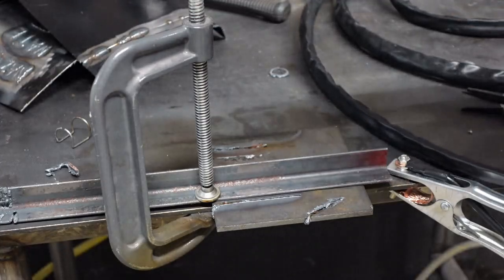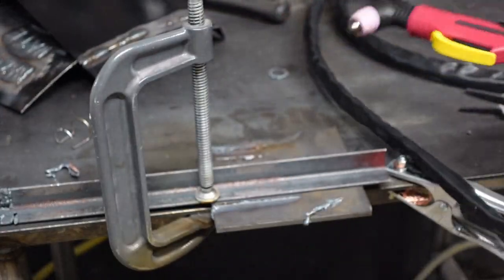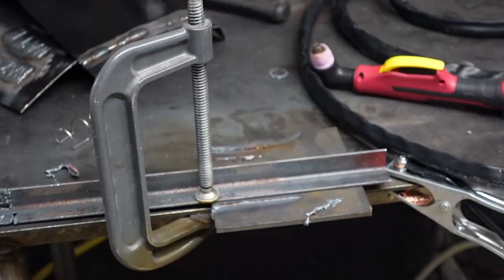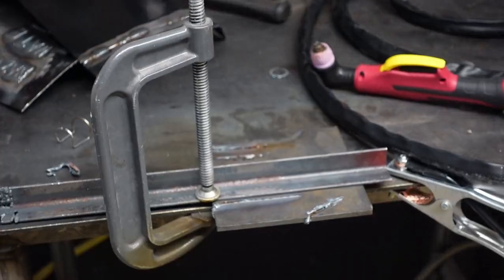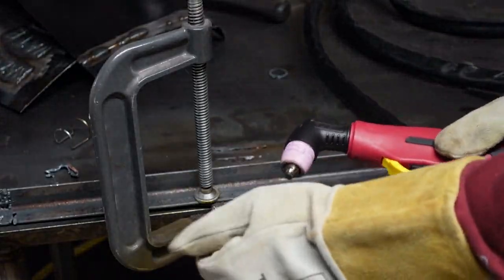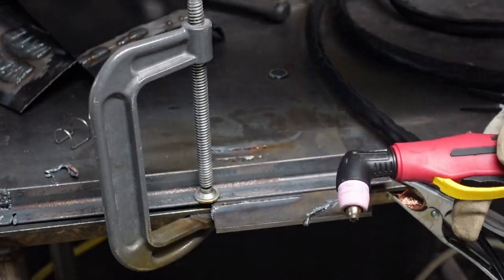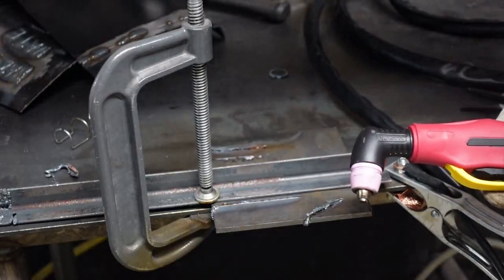I just blew the breaker, which is not good because this thing needs continuous airflow. I hit the air check button to blow some air through and cool the tip down. We'll continue cutting in just a second.